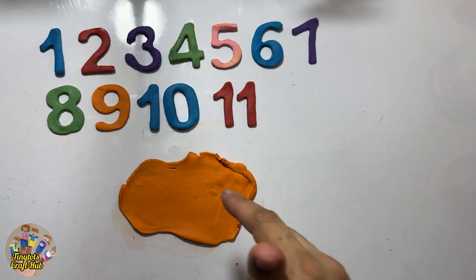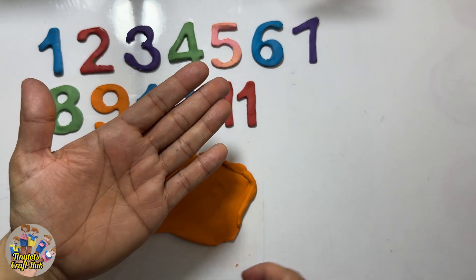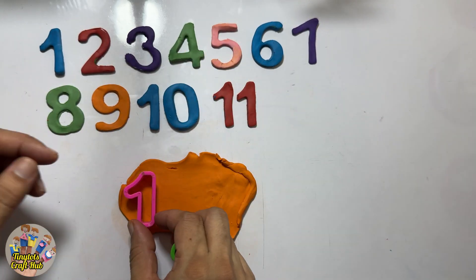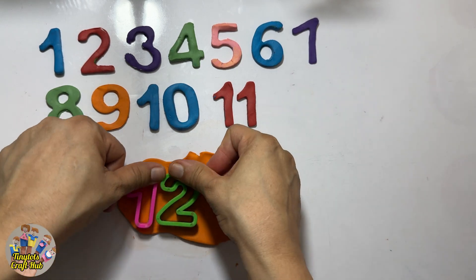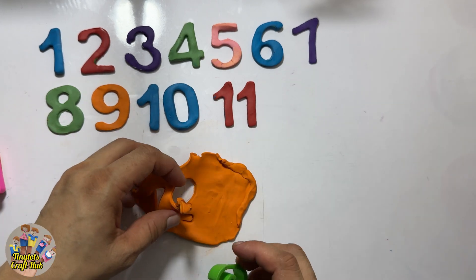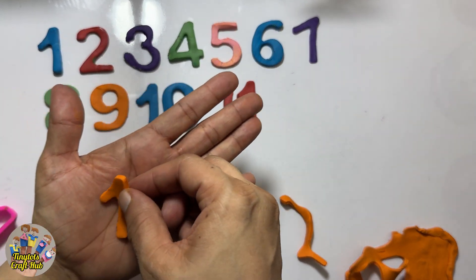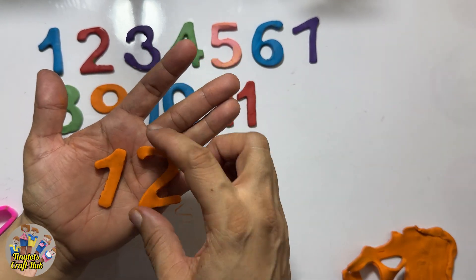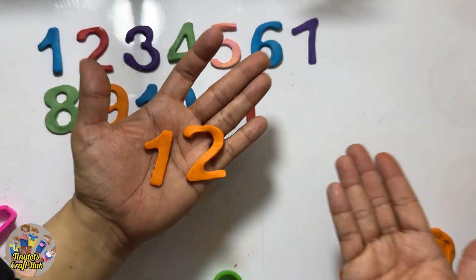So after eleven it's the number — any guesses? Twelve! Yes, one and two — one and two makes twelve. After eleven it's the number twelve. Eleven, twelve! Let's put it together with eleven because after eleven it's the number twelve.